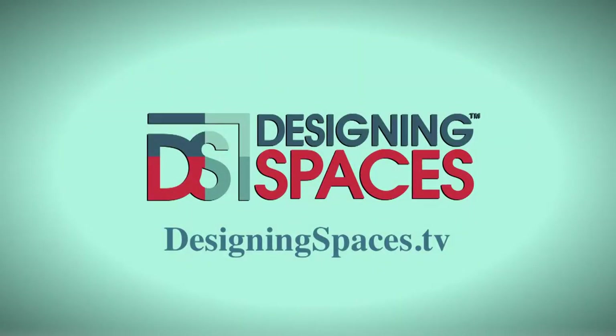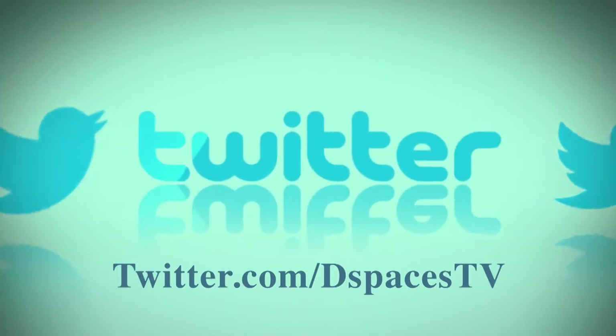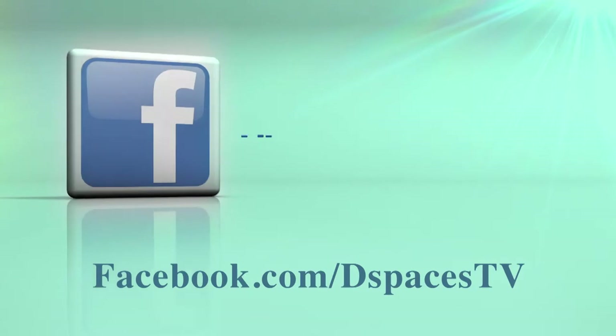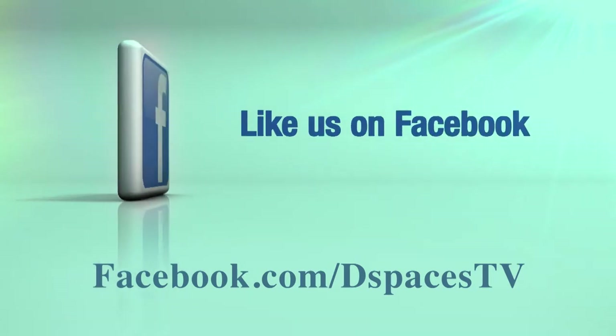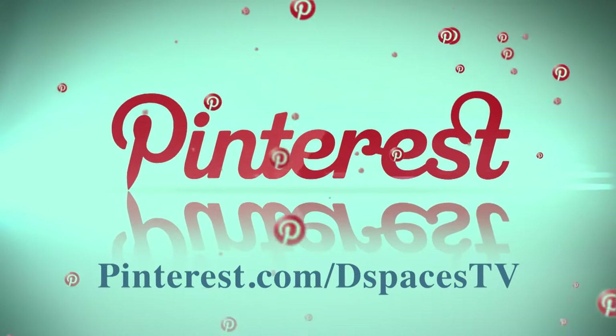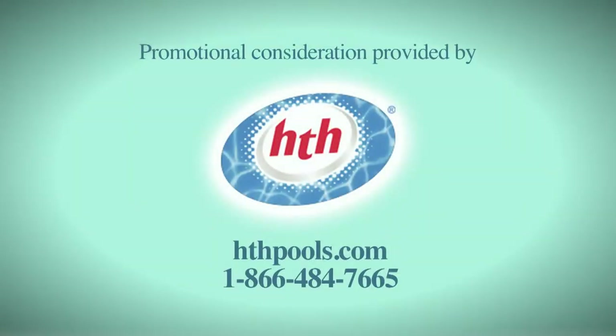For more information about anything you've seen on today's show, or to find out how to be part of the show, log on to DesigningSpaces.tv. Follow us on Twitter at twitter.com/dspacestv, or friend us on Facebook — type in the words Designing Spaces. Connect with us on Pinterest to follow all of our design ideas and share yours with us. You can visit these websites to learn more about the participants on this edition of Designing Spaces.